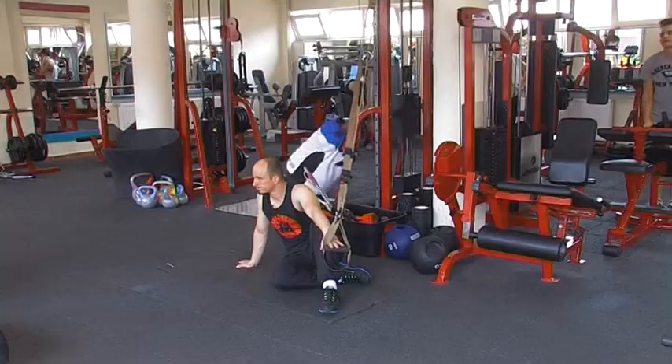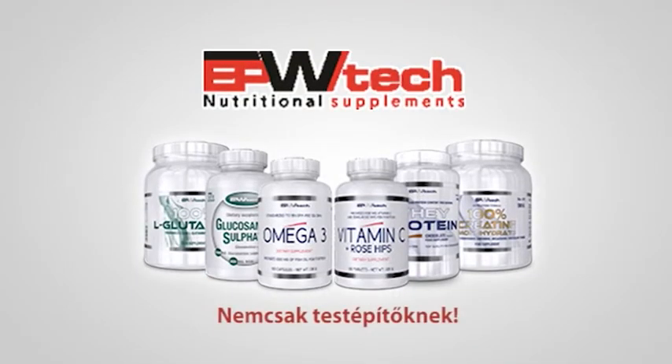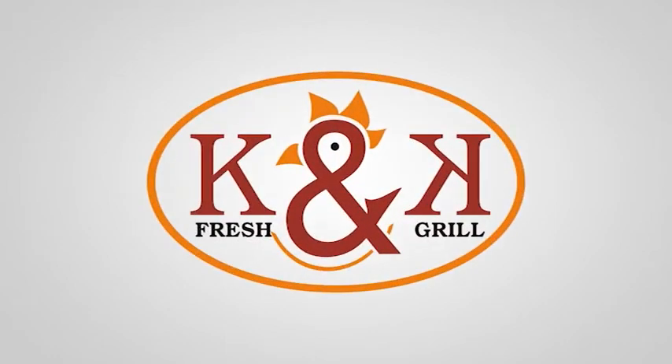Kívánok mindenkinek jó edzést, találkozunk legközelebb! Műsorunk támogatója a Fitpoint. Támogatónk az Európa Vertek. Az egészséges táplálkozásban partnerünk a K&K Chicken. Az edzők ruházatát a Fitwear biztosította.